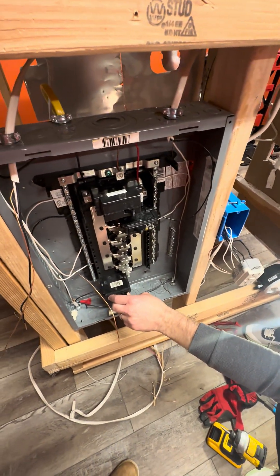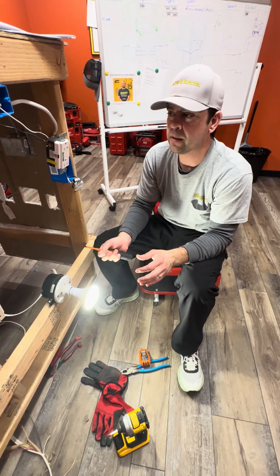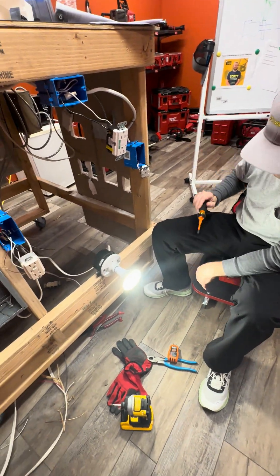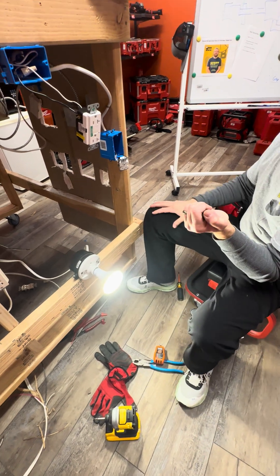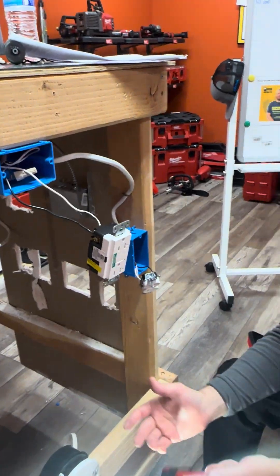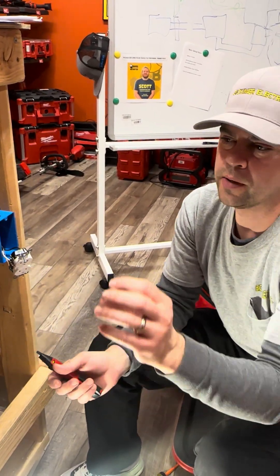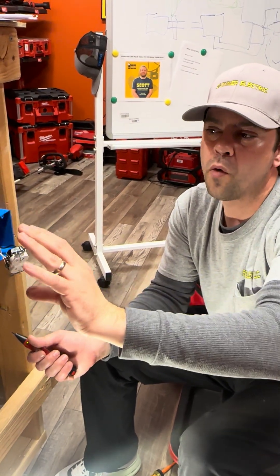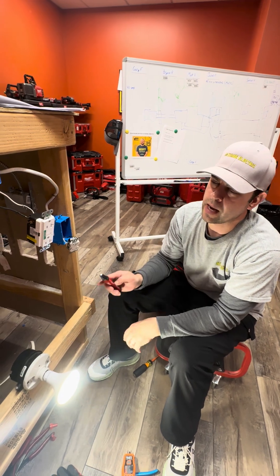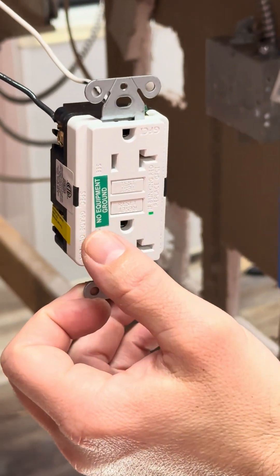Another thing you'll see in older homes is a two-wire system — an ungrounded system with just a hot wire and a neutral wire. If someone had a three-prong outlet on a two-wire system, the three ways to fix it are: put a two-prong outlet in, put a GFCI in, or rewire the circuit. If the customer chose to put GFCIs in, when there's no ground wire you must put the 'No Equipment Ground' sticker on the device to let people know.